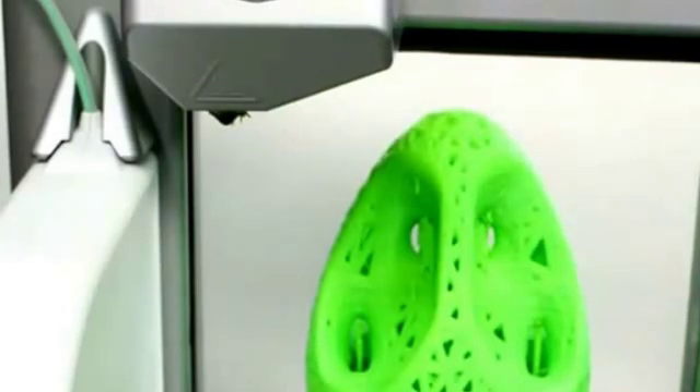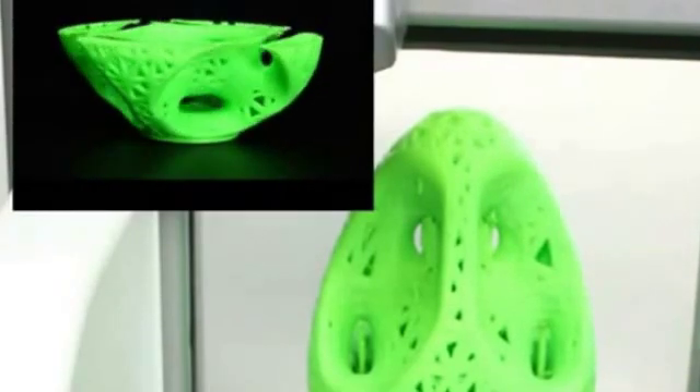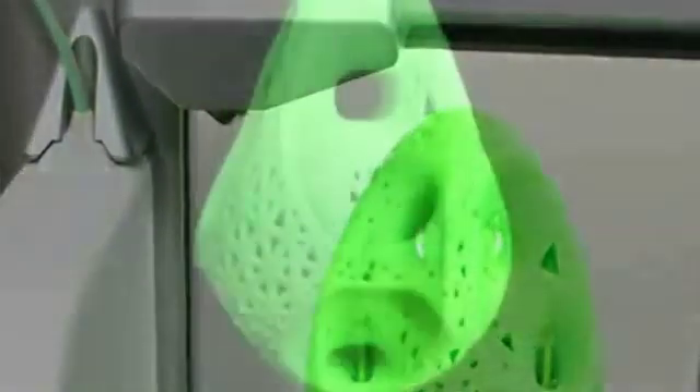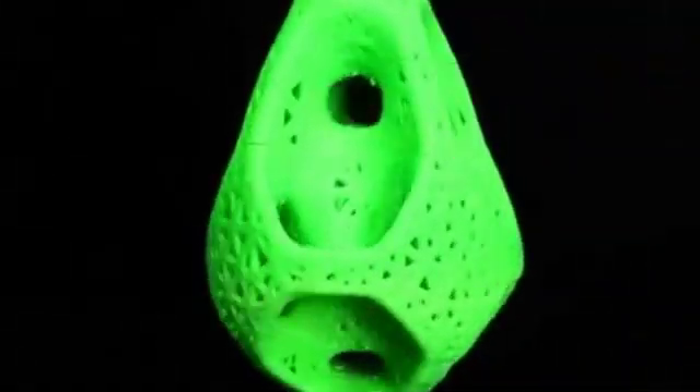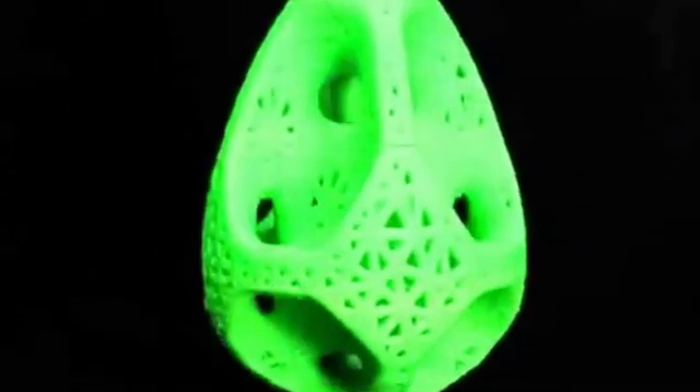The support was relatively easy to remove and I'm going to show you two things. The first thing I'm going to show you is the object itself without supports until it failed. The reason it failed is because of these straight lines right here. Design has everything to do with whether or not you need supports. After seeing this, I want to show you the object that I printed with support — I think it did a great job and I hope you do too.